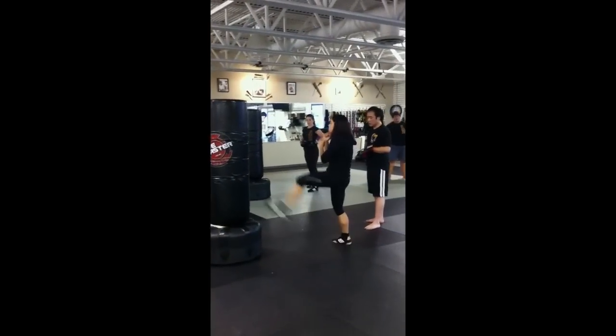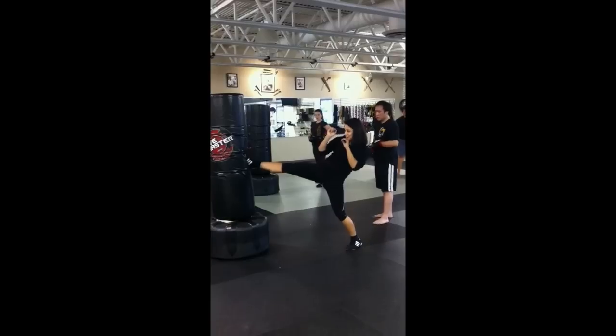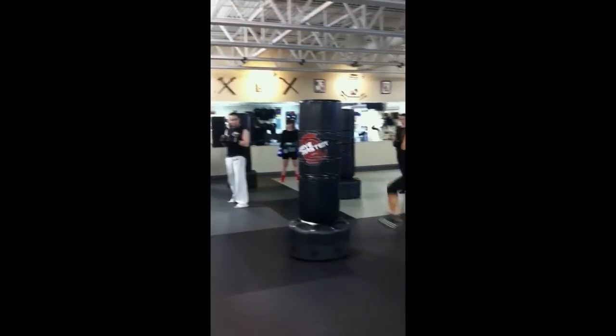You're going to do five alternating foot jabs. So two equals one. That's one. That's two.